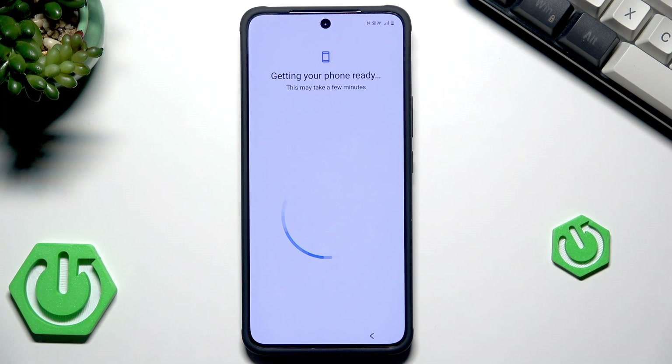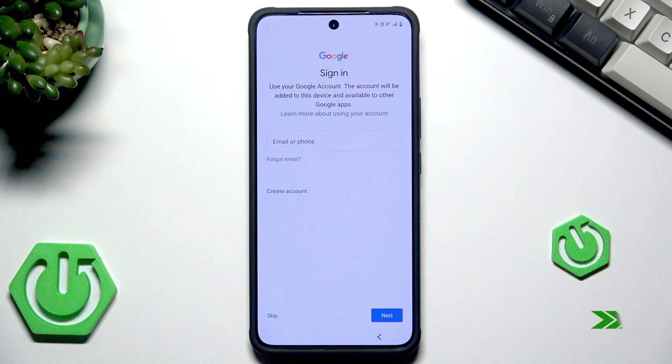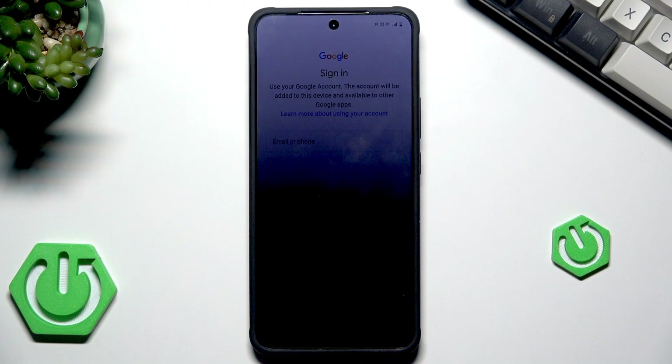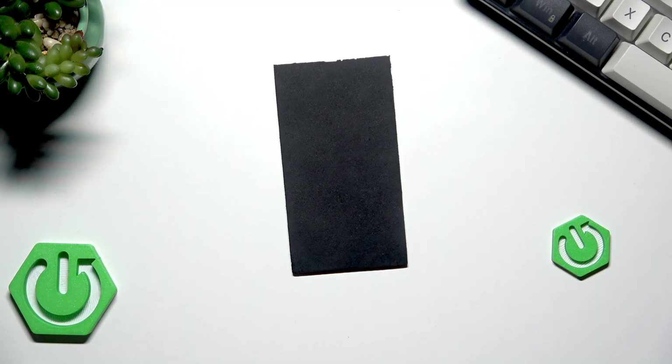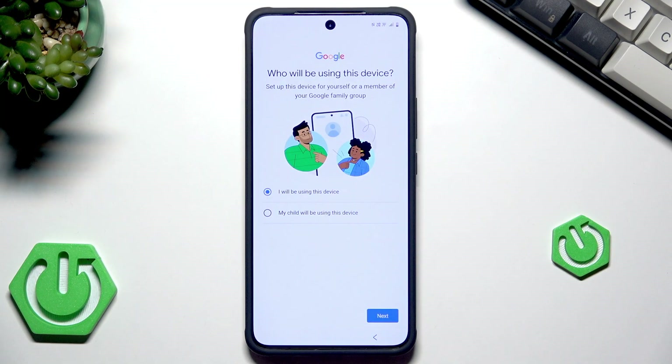Getting the phone ready. Now we have the most important part: we have the possibility to sign in to a Google account. We need to sign in to the same Google account on which we made the backup before, because if you log in to the wrong account you won't be able to restore your backup. Now I'll type my email. Now I have logged in.